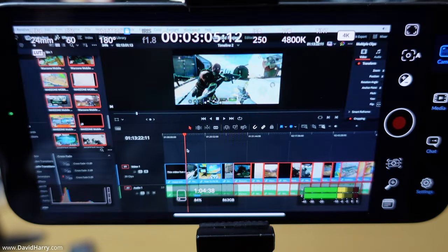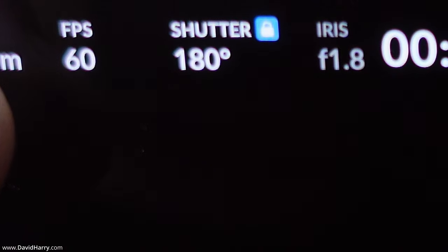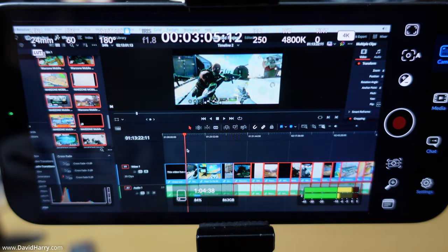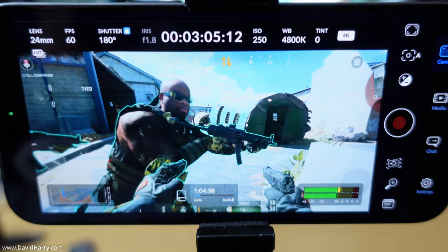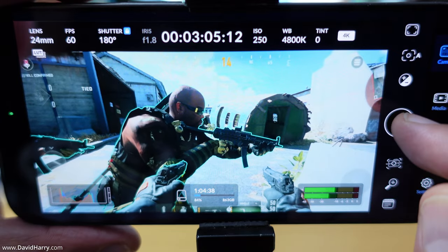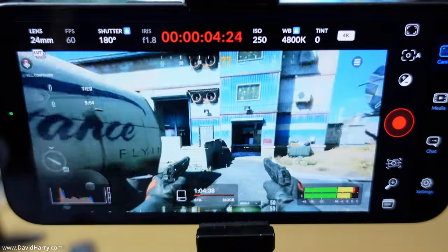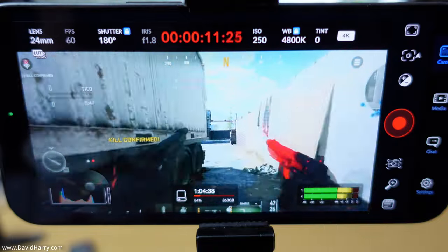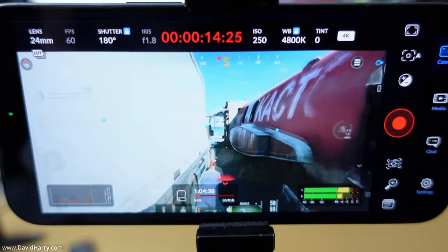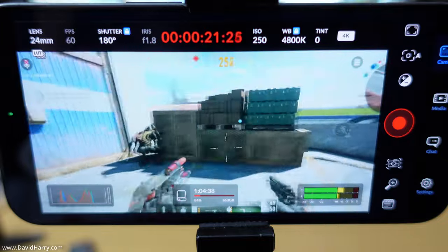Coming back to the camera view, the fps is confirmed at 60 — so definitely 4K UHD at 60. I'll go full screen on the computer and now hit record on the phone. It's now in record mode. I want to explain why I'm recording gameplay on the screen: historically I always thought ProRes 422 HQ was a constant bit rate codec — CBR.